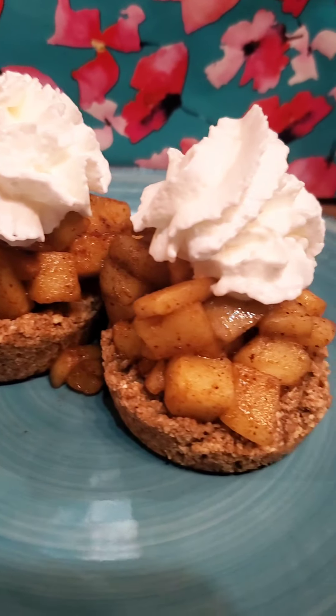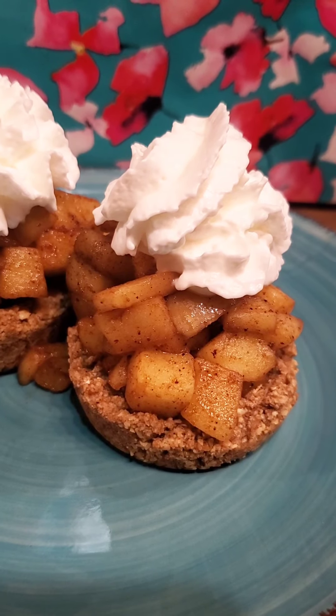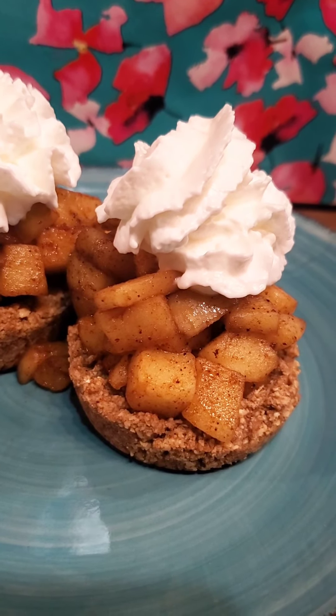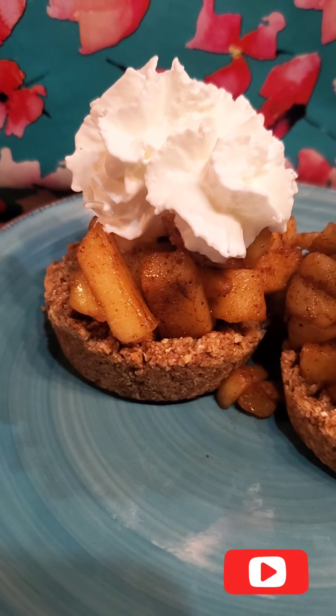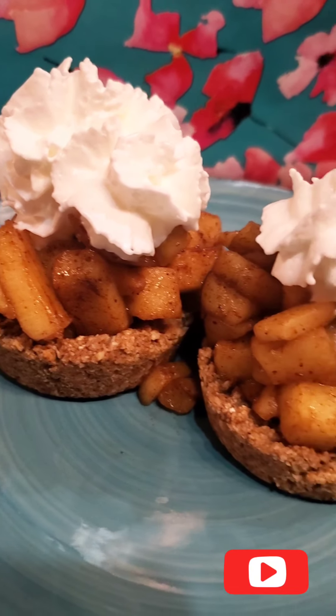If you like these copycat recipes and things you can do while we're waiting to figure out what's going on with Jenny Craig, please let me know down in the comments below. I'd love if you would subscribe, and I will see you in tomorrow's video.